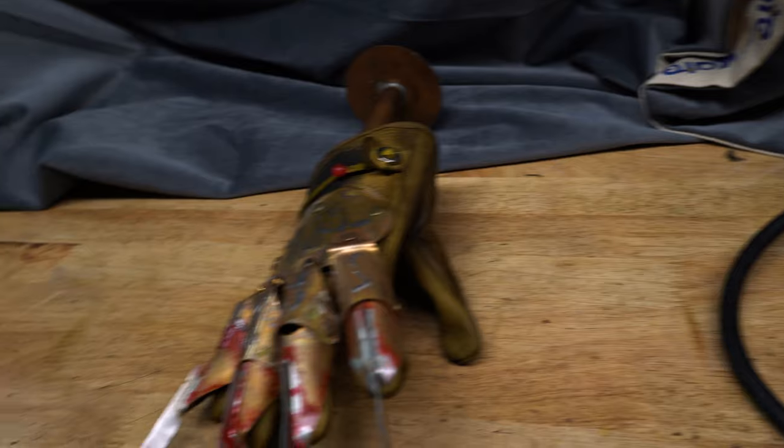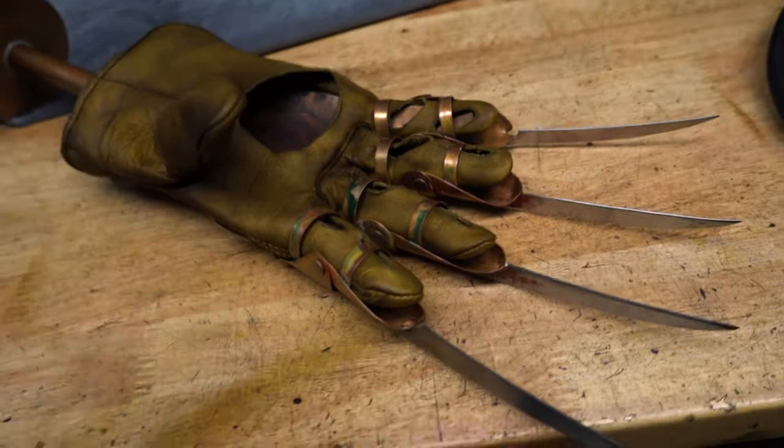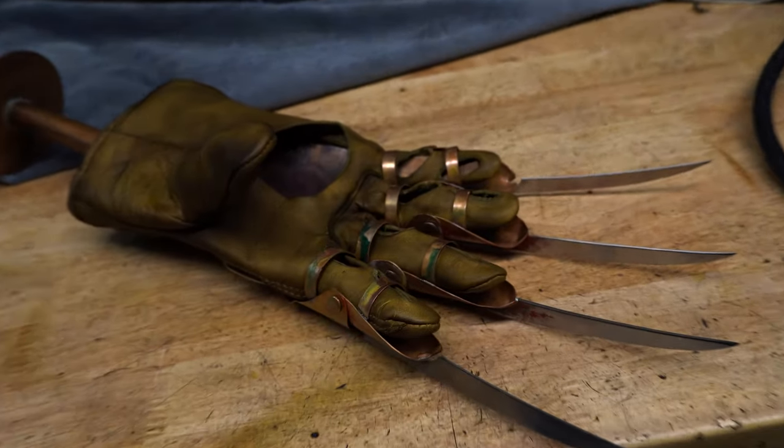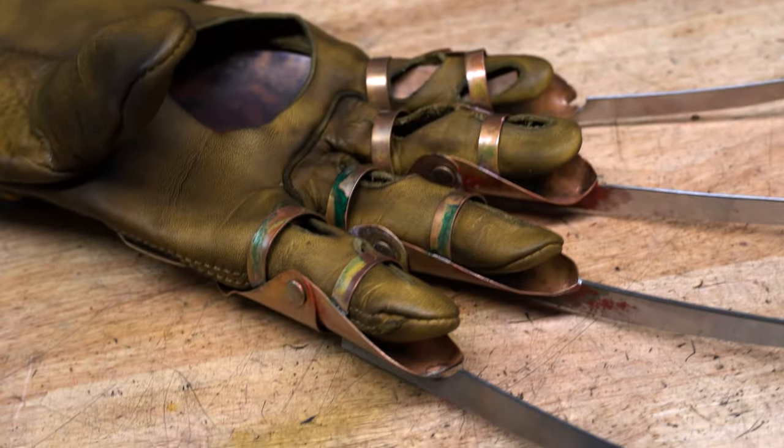Really wanted this glove to oxidize like crazy, so I just left flux everywhere.